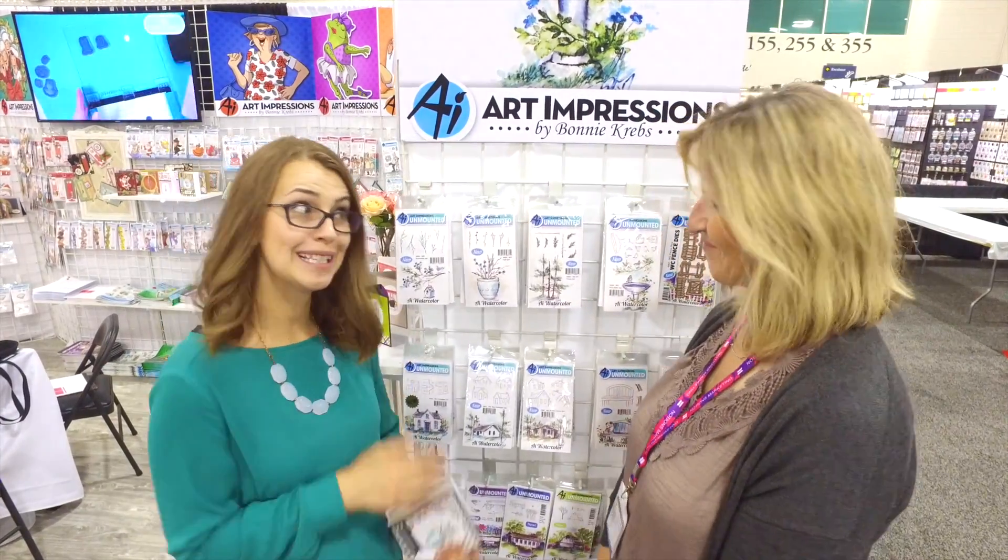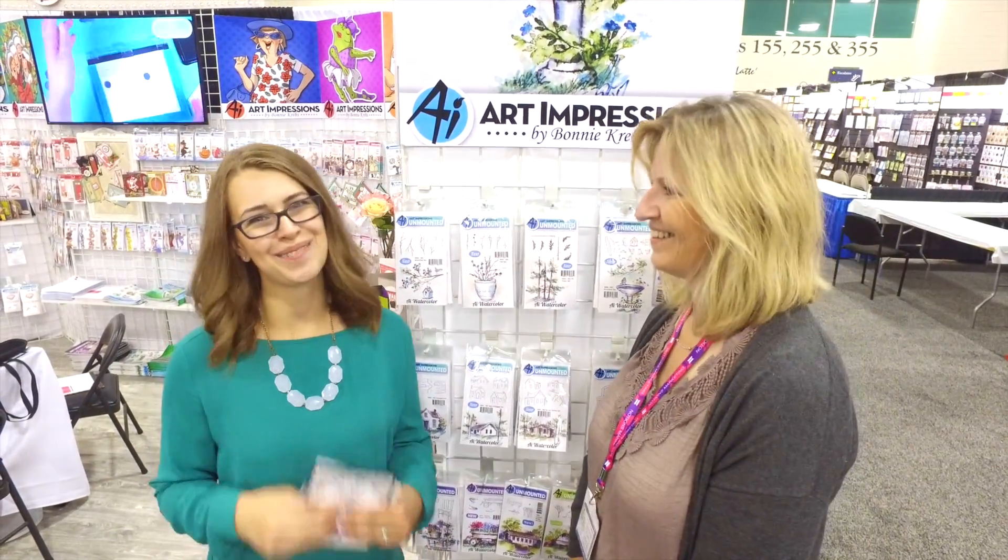All of these things will work with everything that you have. Remember, you're building a collection, so anything that you add is going to work with things that you already have. Make sure to grab our new 2017 watercolor sets at artimpressions.com.